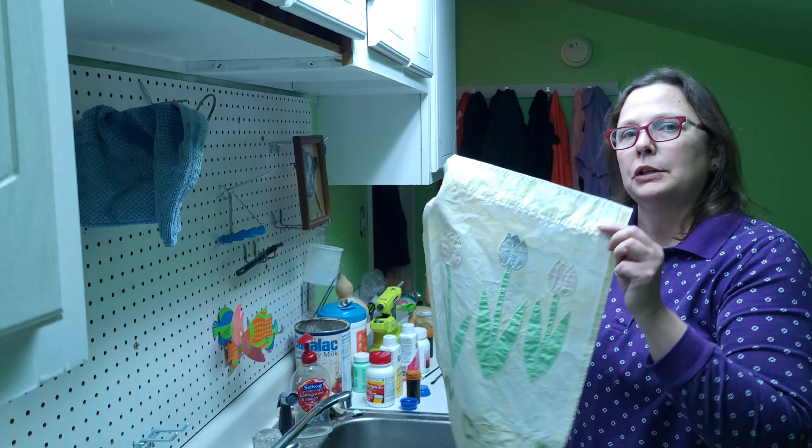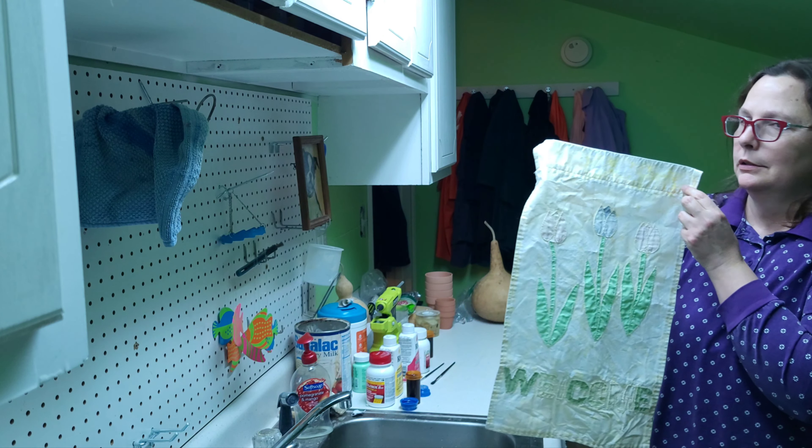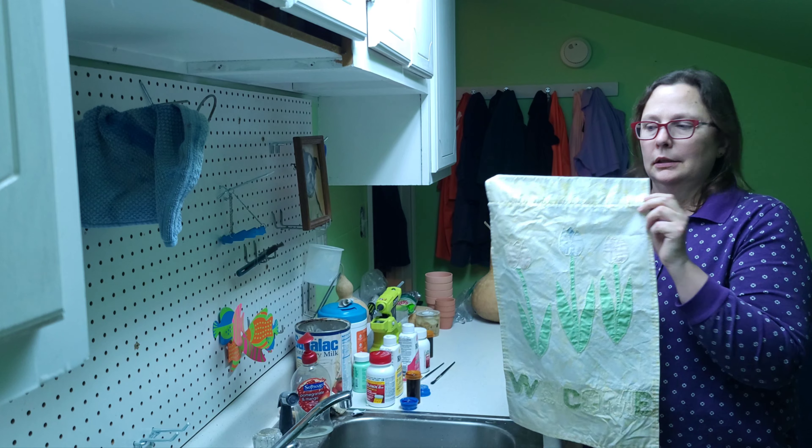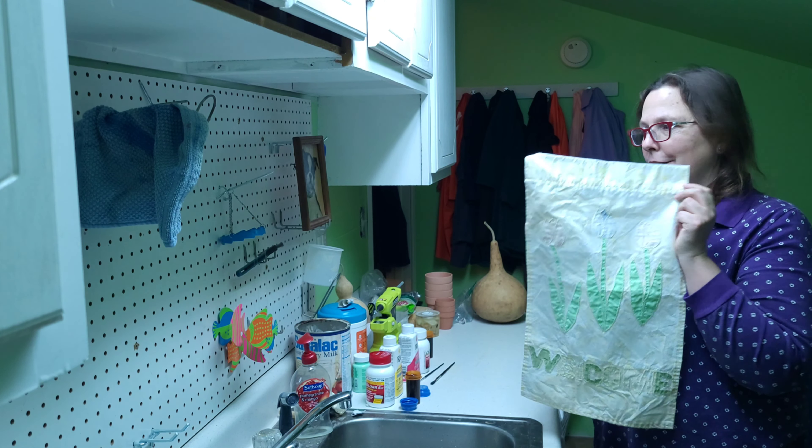Just wanted to kind of freshen this up and be able to use it in my garden again this year. So I'm going to let you guys see how this works out. And I hope that it works out. I hope you do see this video.